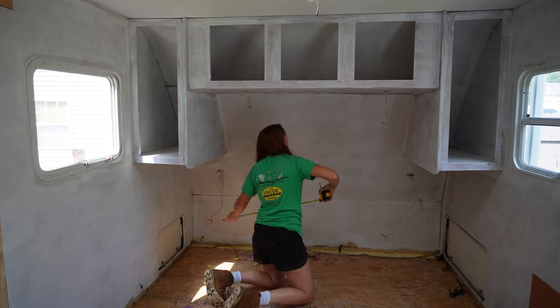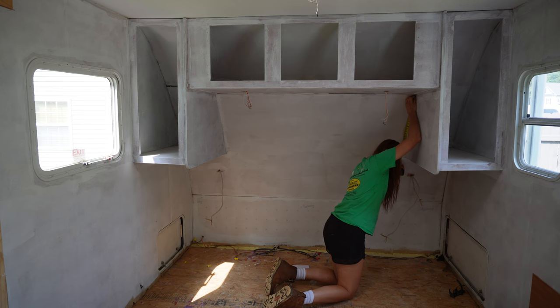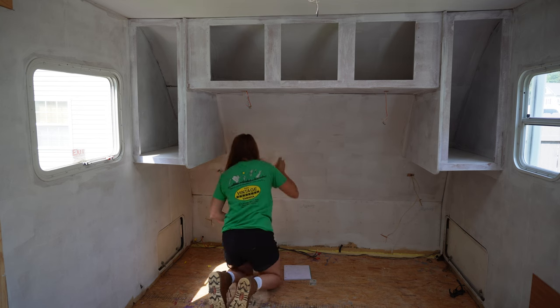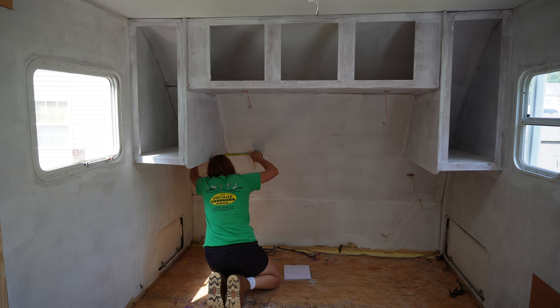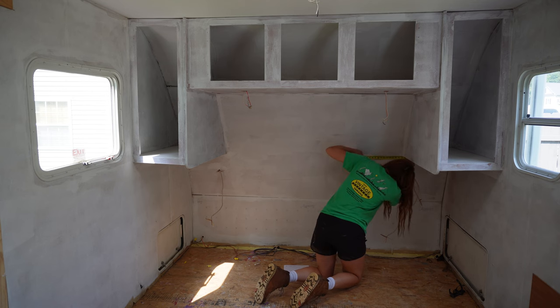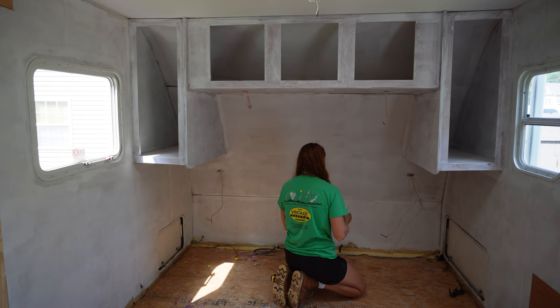So today my main focus was to get these shiplap panels up. I already got the brick ones up last time, and before I start painting anything I need to get these shiplap ones up and get it trimmed out. Obviously I like to measure things before I cut them out and map them out. This was kind of a weird piece because if I would have thought about this beforehand, I would have put it in before I put these cabinets in, but it's okay — it doesn't really matter.